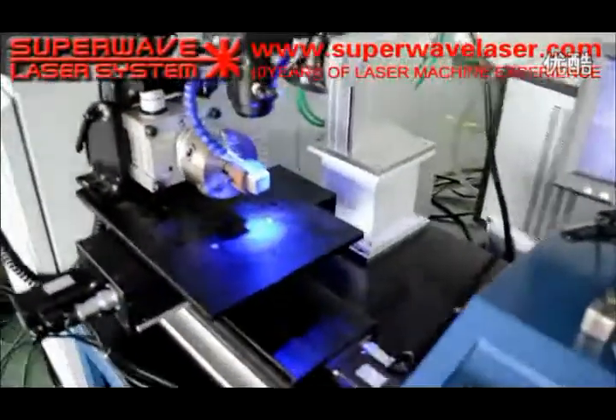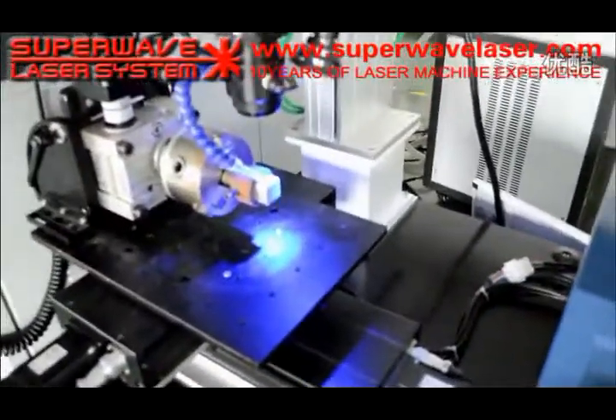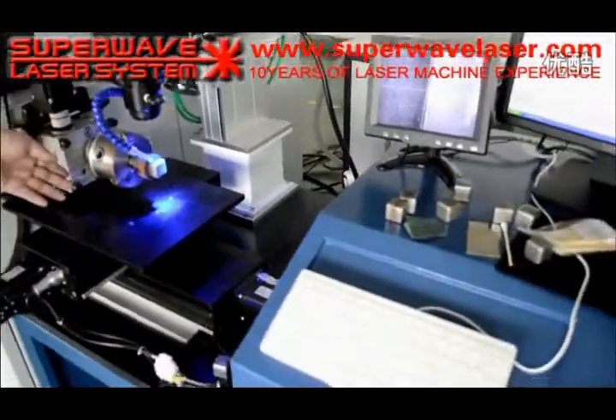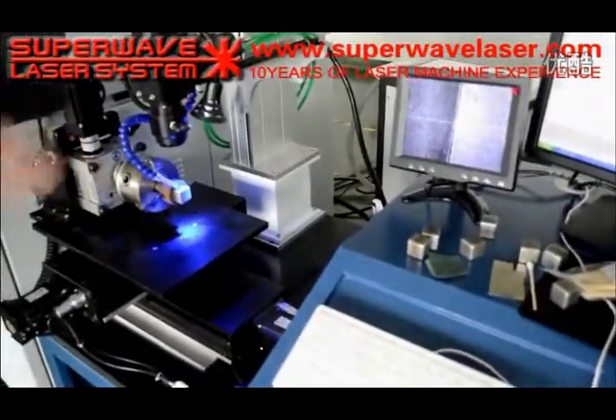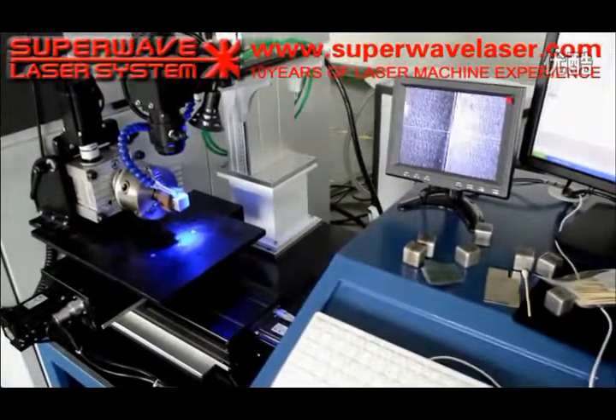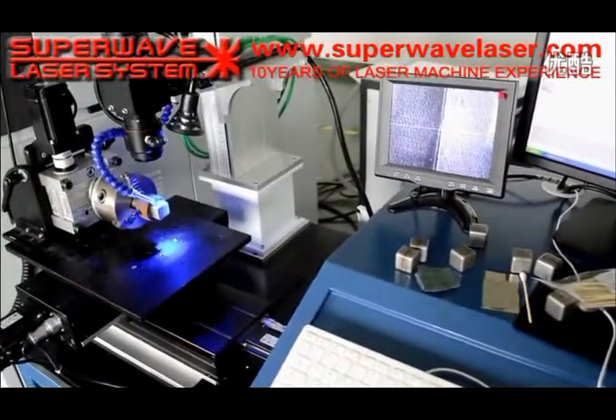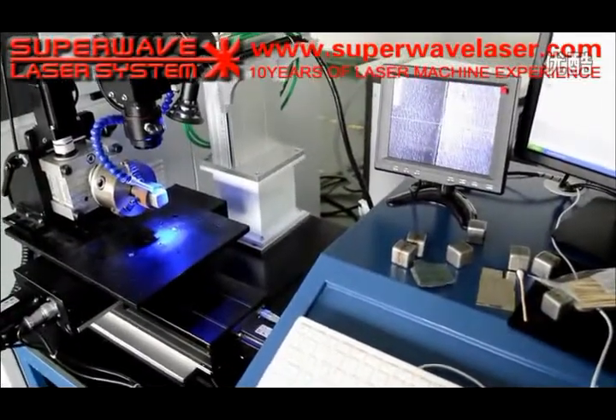This is the 4-axis linkage workbench with rotary jig. Now I show you the automatic welding. I just press running.